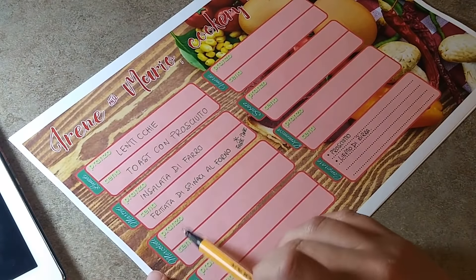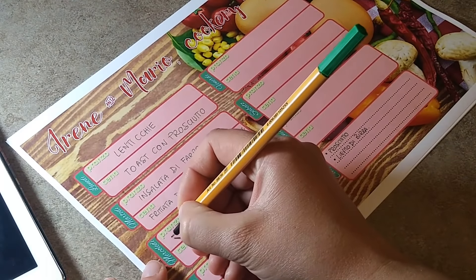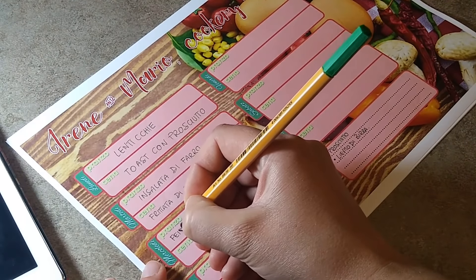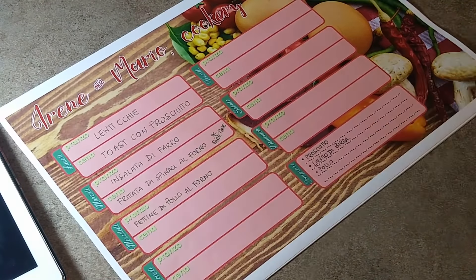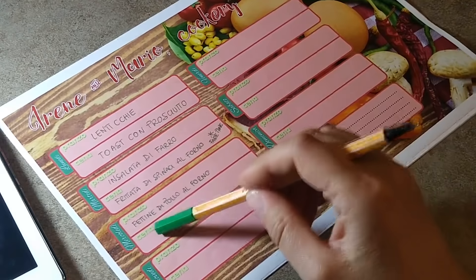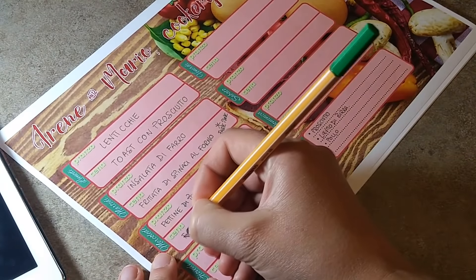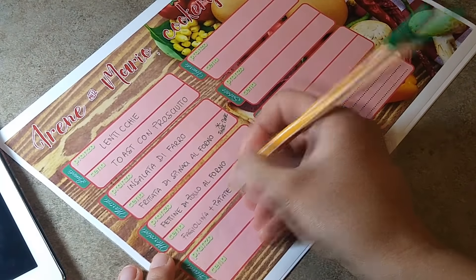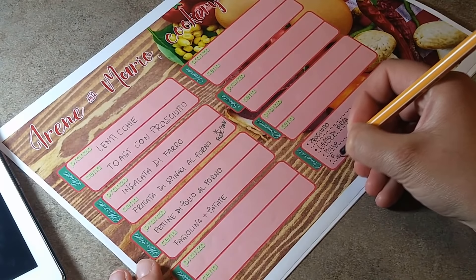Il mercoledì direi di mangiare un po' di carne, quindi le fettine di pollo al forno. Dobbiamo comprare il pollo perché non ne abbiamo. Mentre per cena, siccome ora è periodo di fagiolina, possiamo mangiare la fagiolina con le patate. Le patate ce le abbiamo già ma dobbiamo comprare la fagiolina.